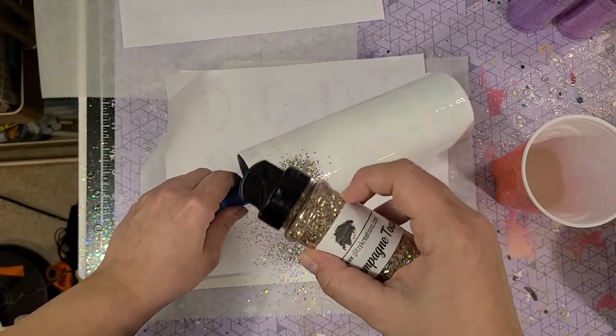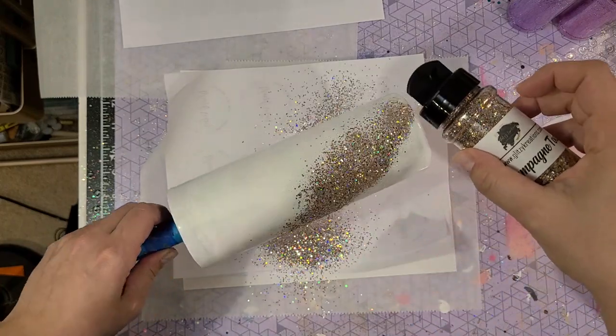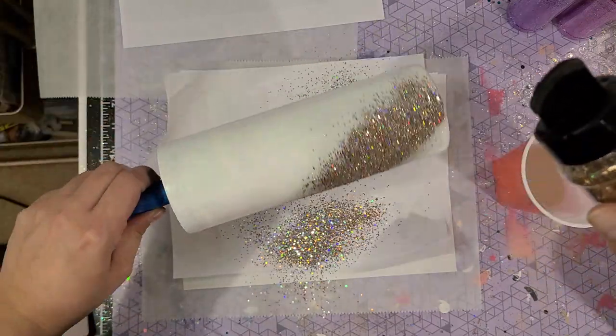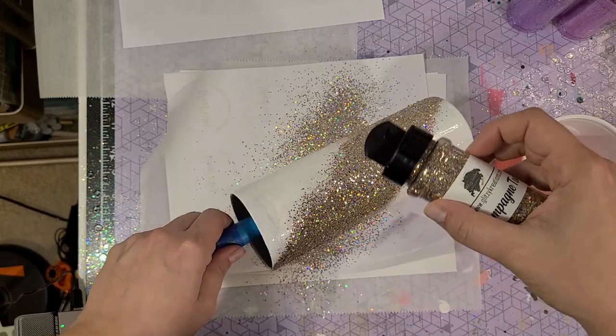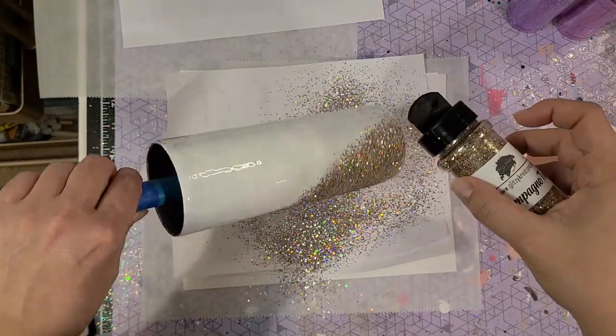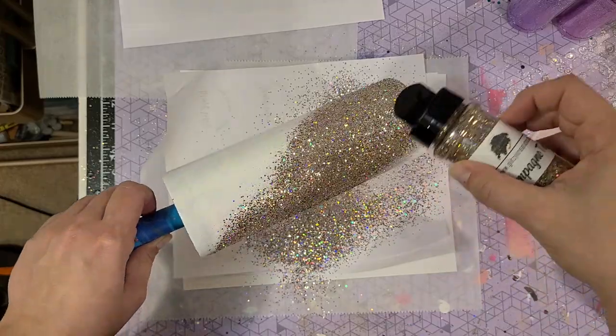You could do this while it's attached to your turner or you can hold it — it's totally up to you. But you do want this gold section to be wider, especially even wider than you want it to be when it's fully done, because when it blends it's going to shrink up a little bit.